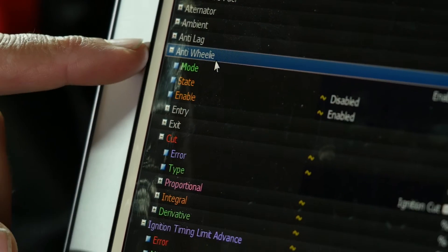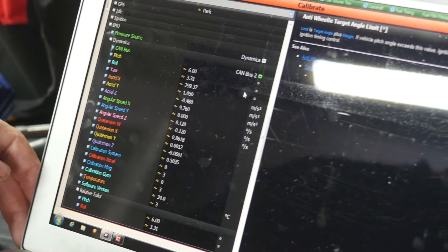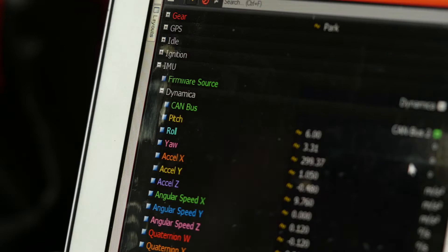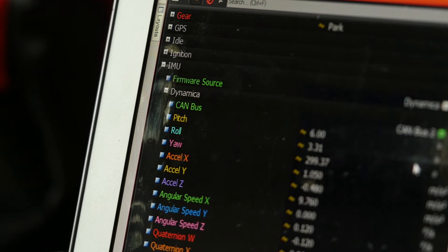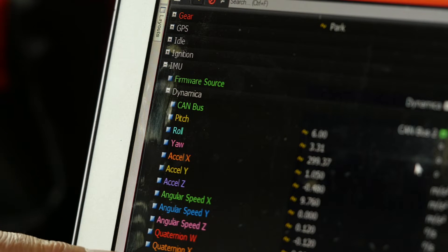This feature relies on the vehicle being fitted with an IMU, or Inertial Measurement Unit. The IMU is fitted with a gyroscope, and among other things it can measure the pitch angle of the vehicle as well as the rate of change of pitch — in other words, how quickly the front wheels are coming up off the ground.